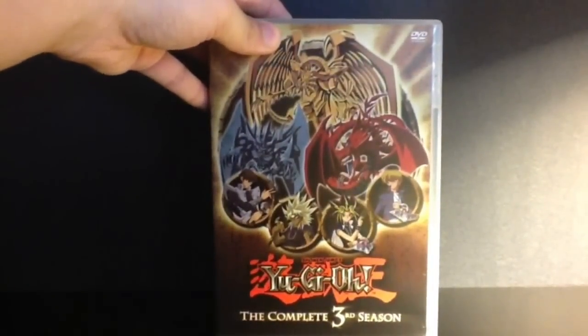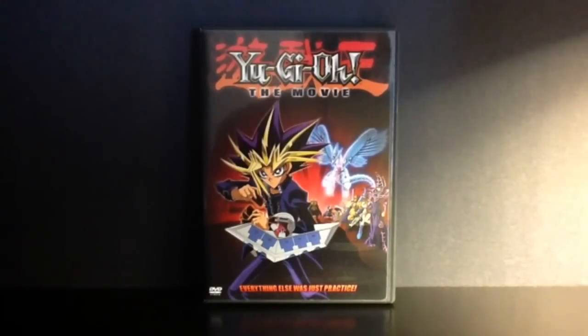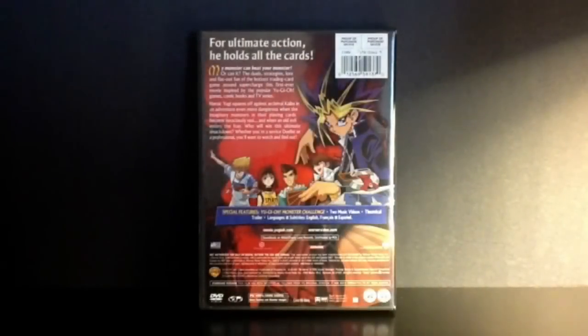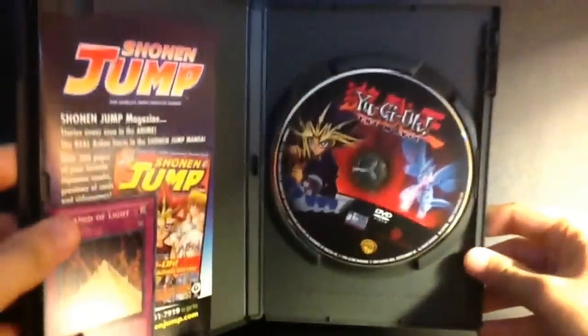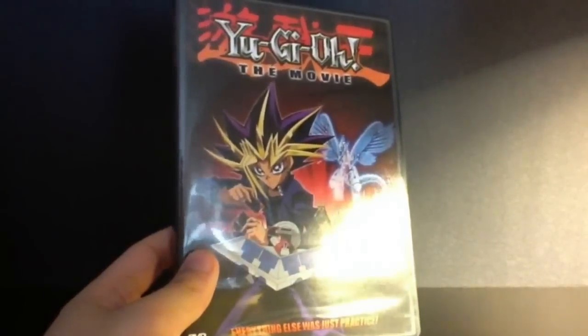There we have it — this is Season 3. Let's move on to the movie. The movie I believe follows right after Season 1, so you don't watch this after Season 3 — I think it follows right after Season 1, but I'll have to double check on that. Anyway guys, I hope you enjoyed this anime package review. Make sure you check out my other videos and let me know if there's anything else you want me to show. I'll see you guys next time. Bye bye.